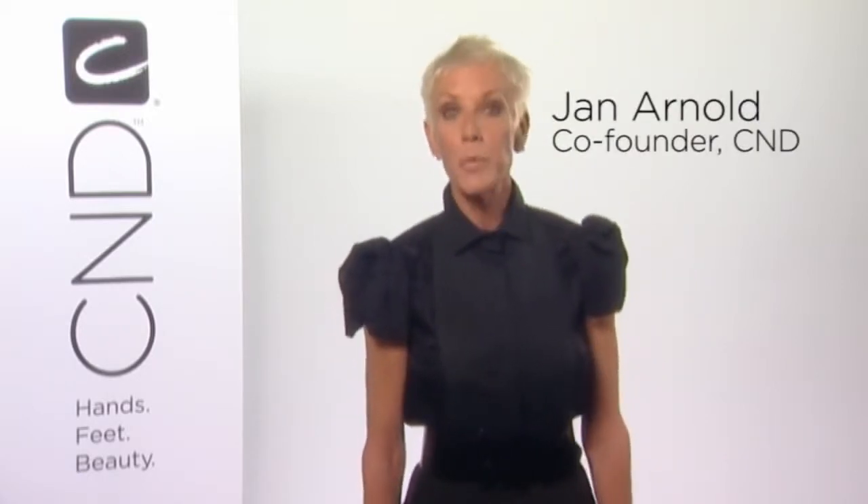I'm Jan Arnold, co-founder of CND, and we're here to show you a shellac French manicure and removal in minutes. In this segment we'll show you how to use shellac for a traditional French manicure as well as a fun two-color variation and removal.